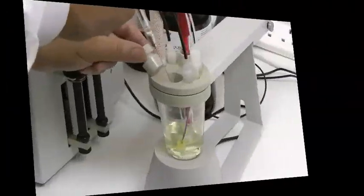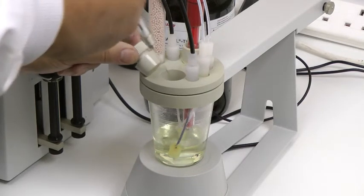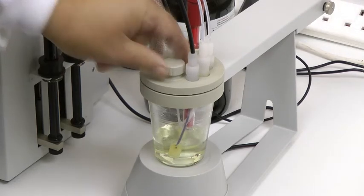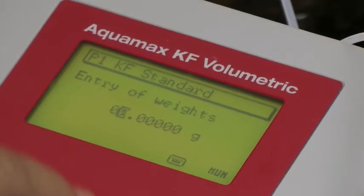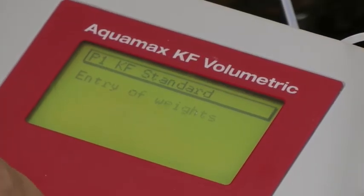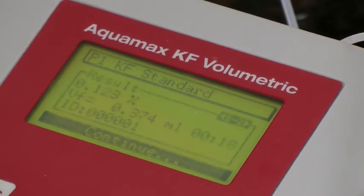Once the system has standardised and the standardisation factor has been accepted, the sample is ready to be inserted into the vessel and the titration started. The weight of the sample is input through the keypad, and the Aquamax KF Volumetric gives a percentage result of water in the sample.